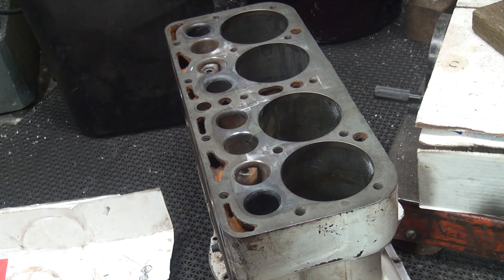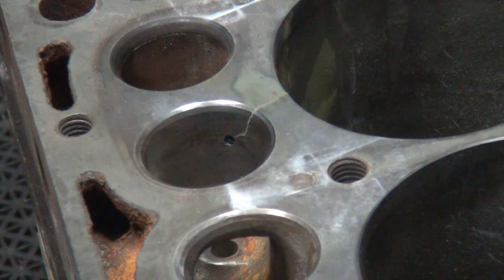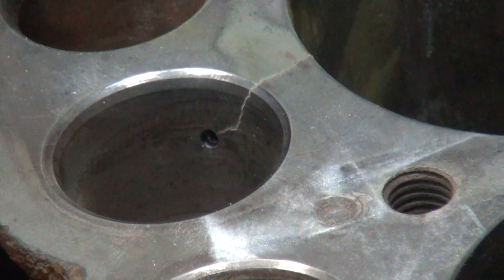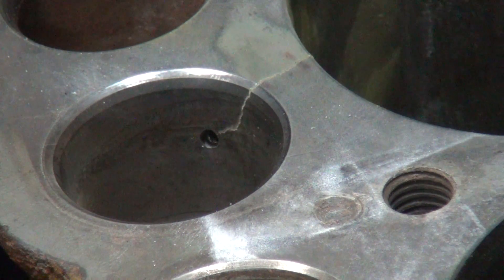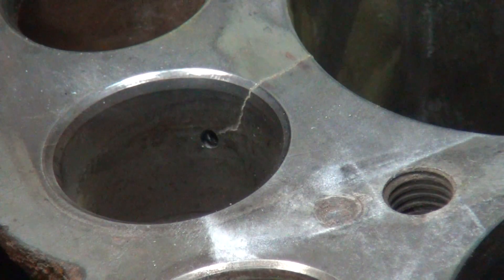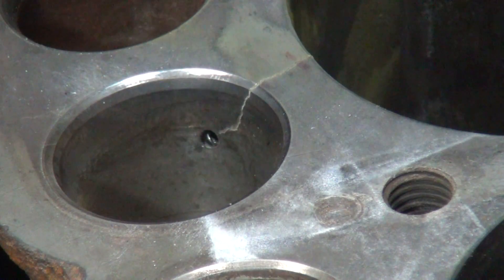Alright, we're getting back on our Model A block here. We've got to go ahead and fix this crack right here — nice little one right there. I've already pre-drilled a hole right there to fix this, try to stitch up this here. We're going to use Lock & Stitch's product here to try to fix this.